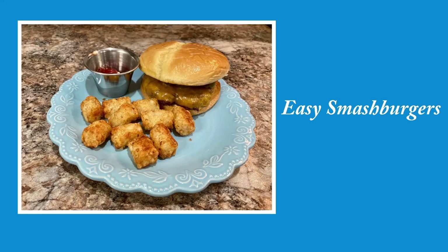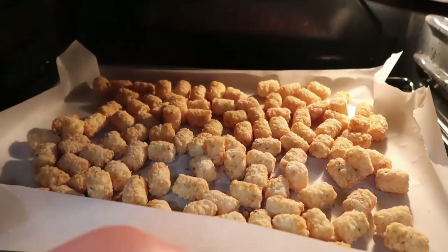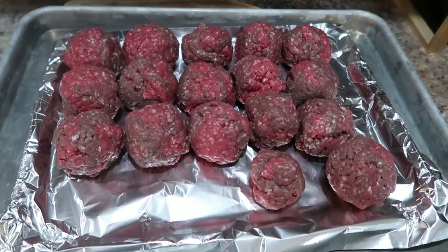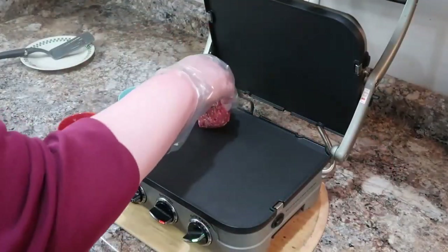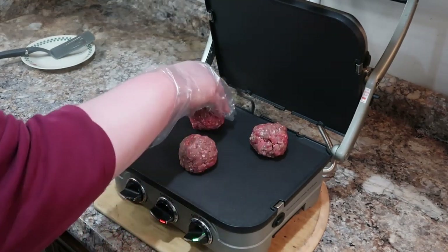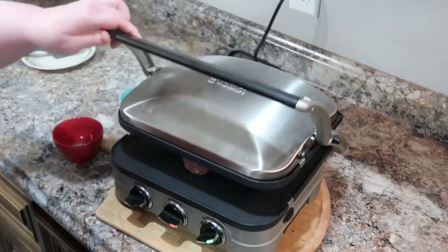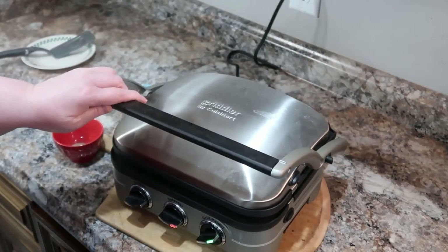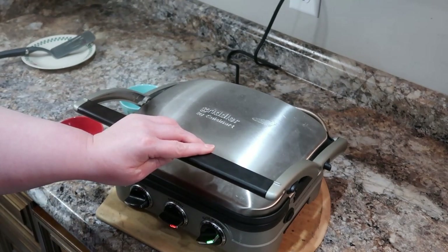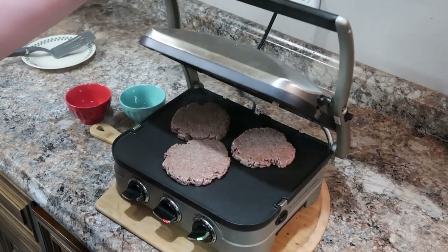We're going to get started on our smash burgers. I cannot believe I let this appliance sit in my cabinet for so long. I've got some tater tots going into the oven and my meat here ready to go. We're just going to preheat our griddle — I believe I do about 400 degrees. I go ahead and smash them down first and then season them after, so they're nice and flat and I can get the seasoning all over. I just use salt and pepper, though obviously you could use whatever seasoning you like.